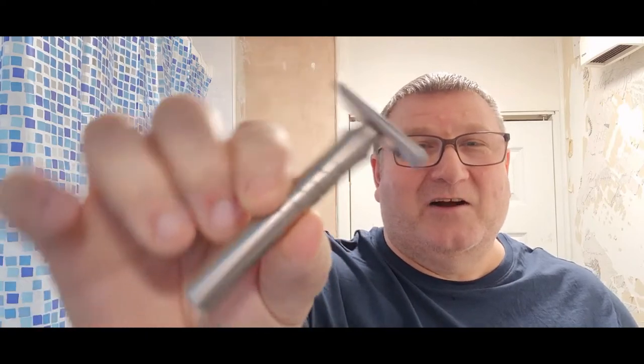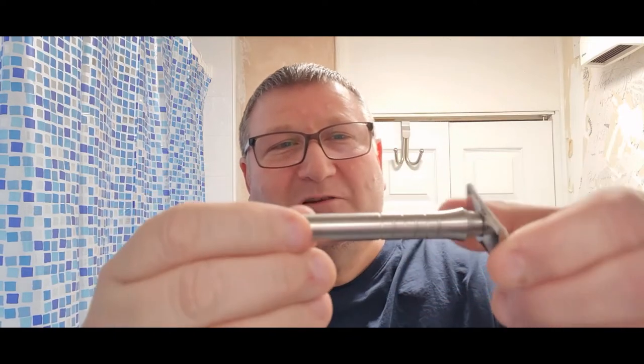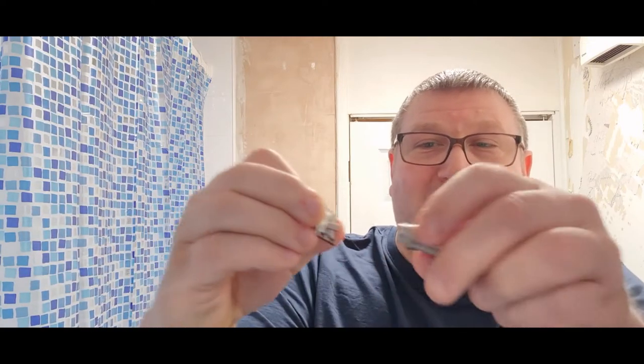Okay, we'll do the razor next. Here it is — you've seen it in the thumbnail. That's the Blackland Sabre, a Blackland Sabre. It's absolutely beautiful guys — like all Blacklands, very well made and beautifully weighted. I went for the non-finished version again; I really do like the industrial marks on it. There's the base — if I show you the bolt that it screws into...